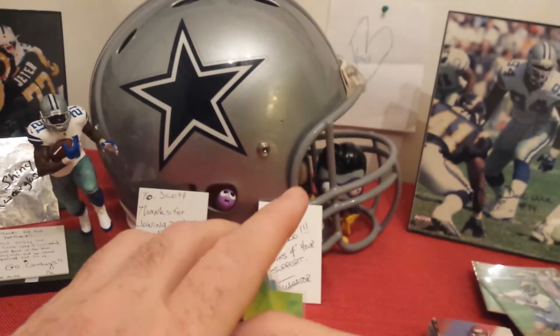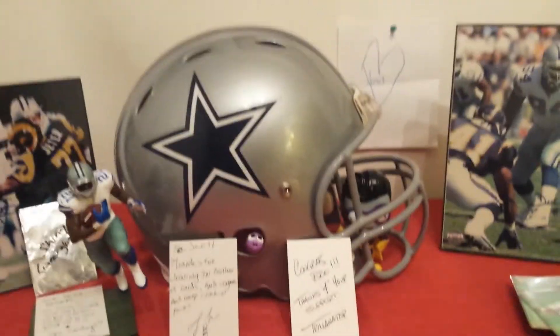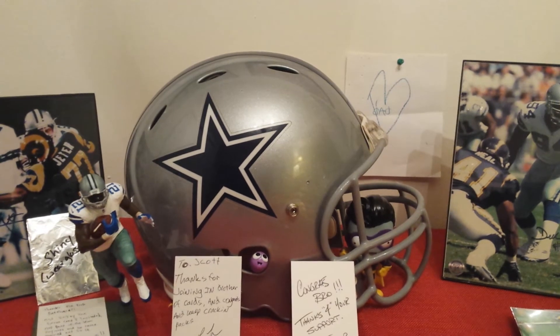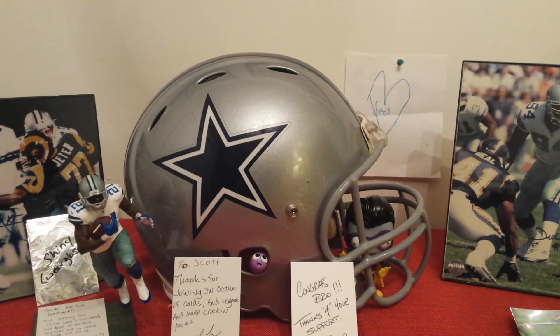So to me, this box was worth $15 just for the inserts and a couple rookies. I know value-wise maybe not, but just for the cool factor — ton of fun. Todd, thanks again for steering me towards that product, I will buy more of that. I'm going to upload this video and open up that Topps Finest and post that tomorrow. I appreciate everybody watching. Sorry I put up so many videos tonight — it was just a lot of fun for me and I can't stop opening this stuff. Y'all keep it real, I'm out.